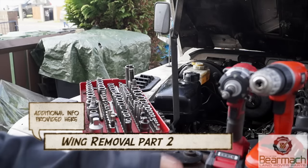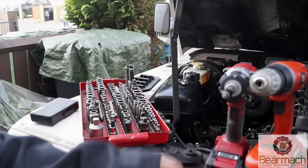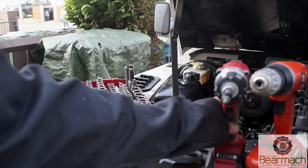Hello and welcome back to the Land Rover Toolbox videos. This is part 2 of wing removal. We'll get into some details here, but first I want to have a little bit of a show-off time of some of the tools I've acquired recently.